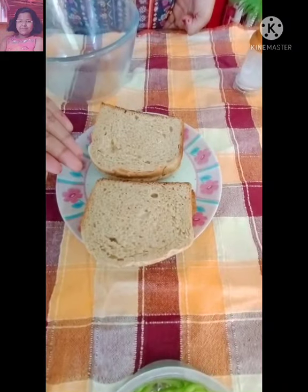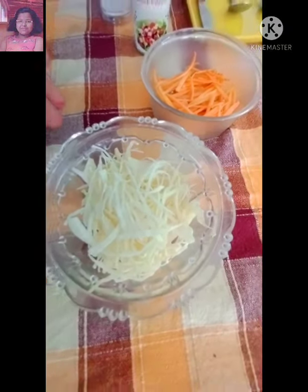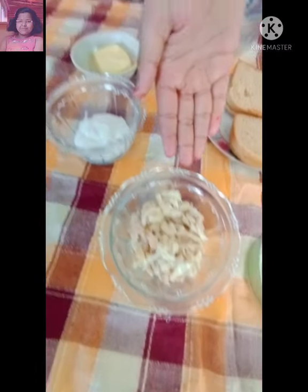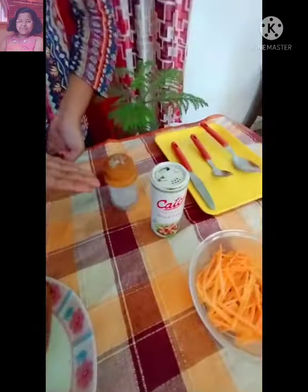Without wasting much time, let us begin. The ingredients for making coleslaw sandwiches are: 4 slices of bread, sliced carrot, shredded cabbage, sliced capsicum, shredded chicken, mayonnaise, butter, salt and pepper.